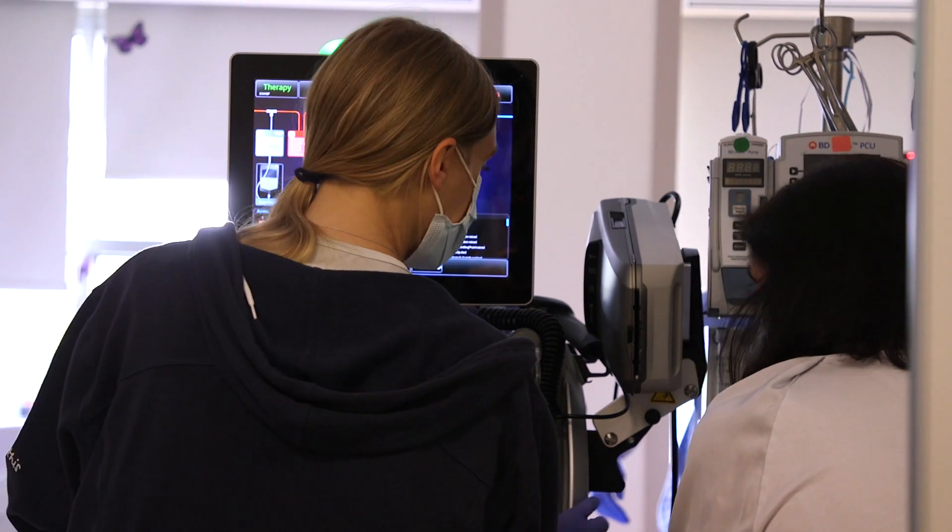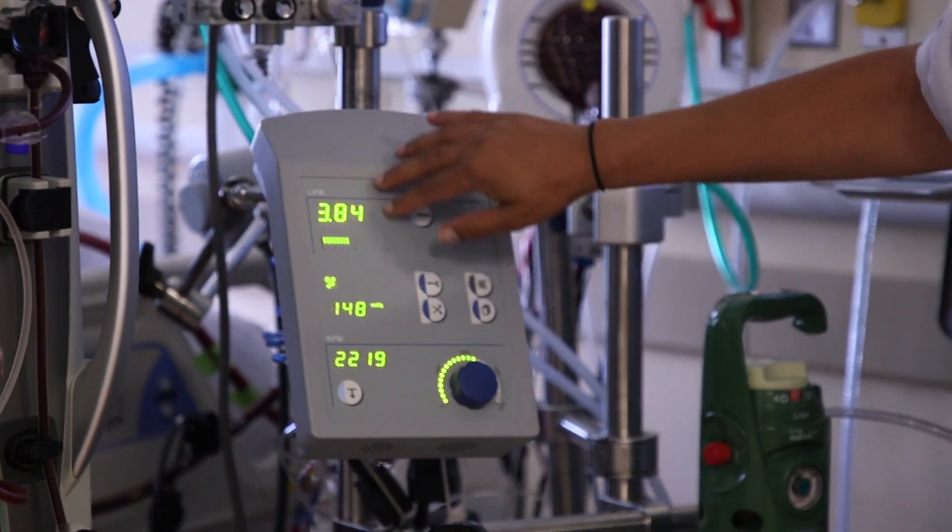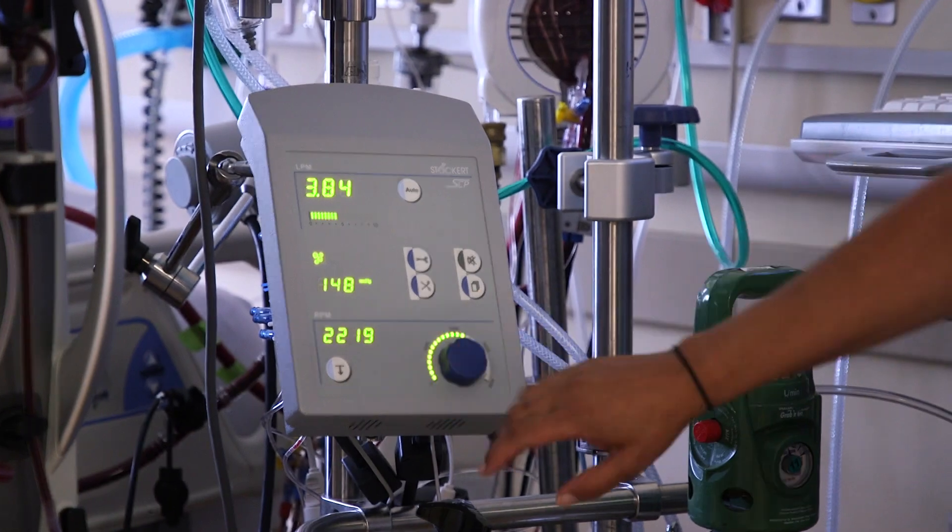We've had patients wide awake, off the ventilator, with the ECMO cannulas in, and we're doing rehab — walking them down the hall with the ECMO cannulas, getting them stronger. Sometimes they can come off the ventilator and still just be on ECMO, and sometimes we take off the ECMO and leave the ventilator. It really depends on the patient. As much as we possibly can, we are getting them awake and doing physical therapy with them from the very beginning.